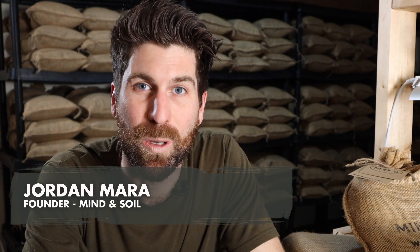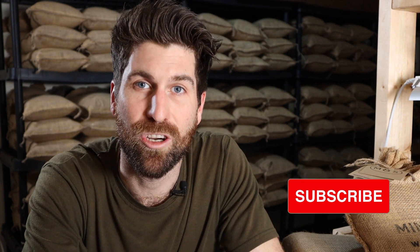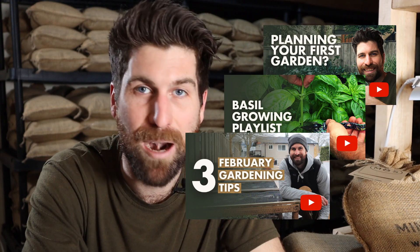For those of you I have not met before, I'm Jordan from Mind & Soil, where we're looking to introduce a million individuals to mindful gardening. If you're looking to feel more peacefulness, calmness, and restoration in your life, then I encourage you to subscribe to our channel, because we put out new videos like this every single week where we're doing different experiments so that you can get your hands dirty and tap into the mental health benefits of gardening.